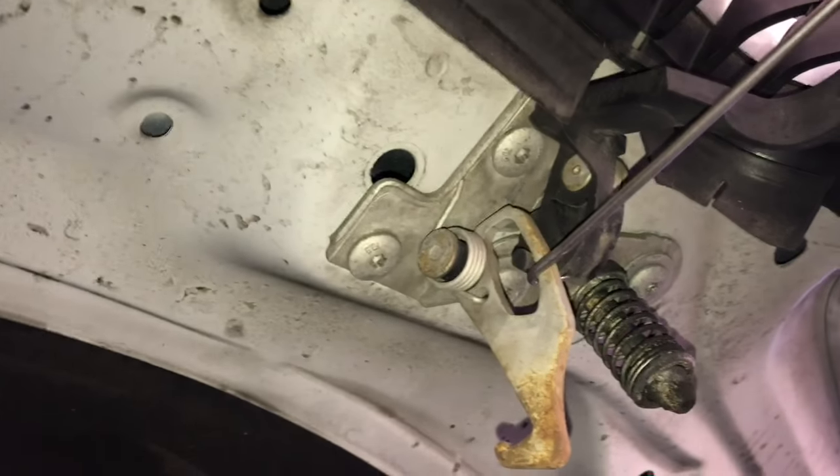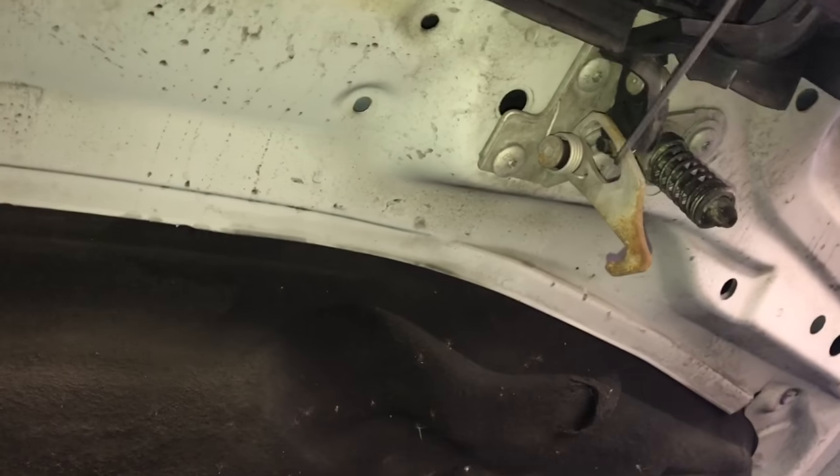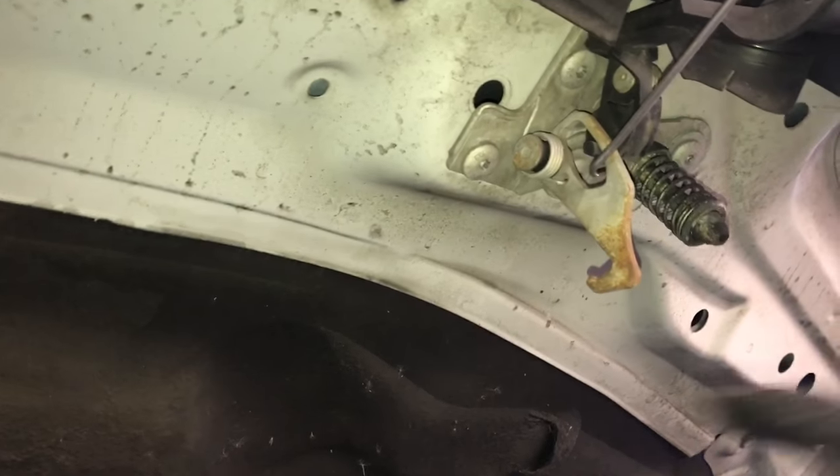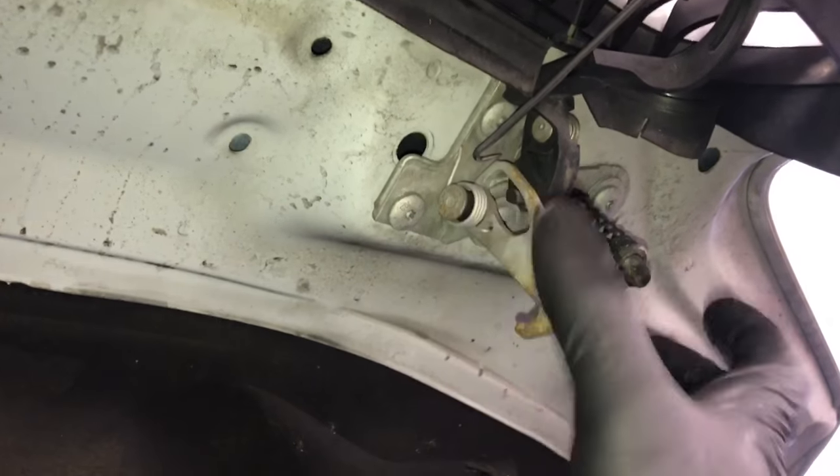Once you pull that and lift the hood up, this is what it's gonna look like and what your hook tool is gonna hook into. Possible causes for this are rust or corrosion, the plastic little lever here is broken, or the latch here is misadjusted.